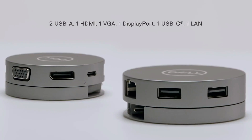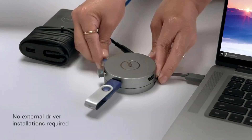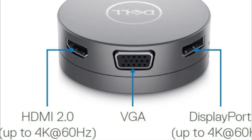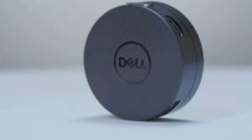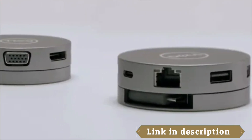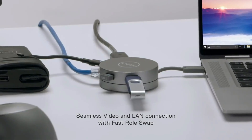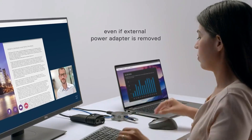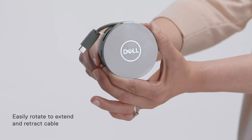Number 2: Dell 7-in-1 USB-C Multi-port Adapter. This versatile and compact device provides a range of connectivity options for users of Dell laptops and other compatible devices. With 7 ports available, standout features include HDMI and VGA ports for external monitors or projectors, a gigabit Ethernet port for wired network connectivity, and a range of USB ports including two USB 2.0 and two USB 3.0 ports for peripherals such as keyboards, mice, or external hard drives with high-speed data transfer.